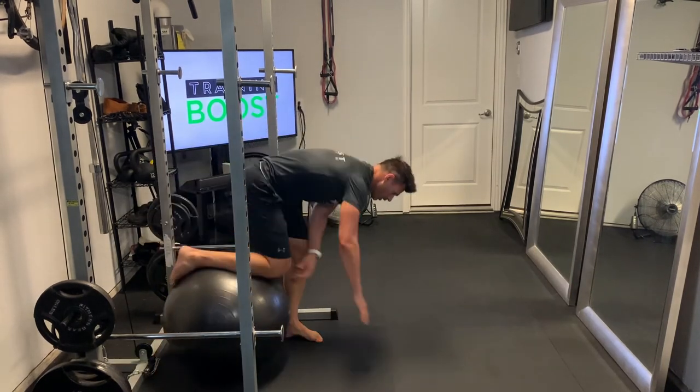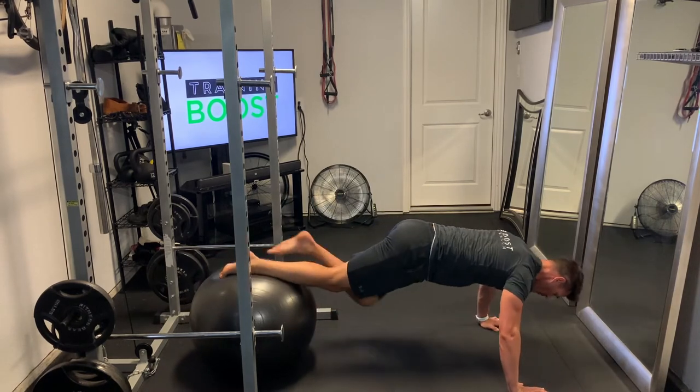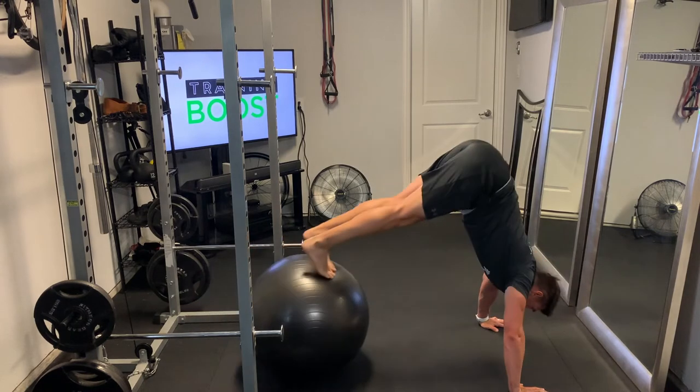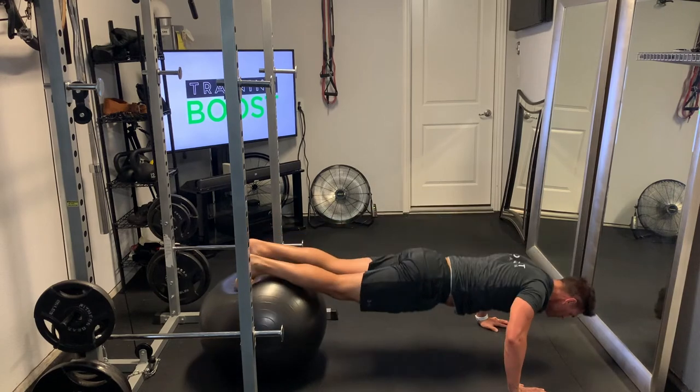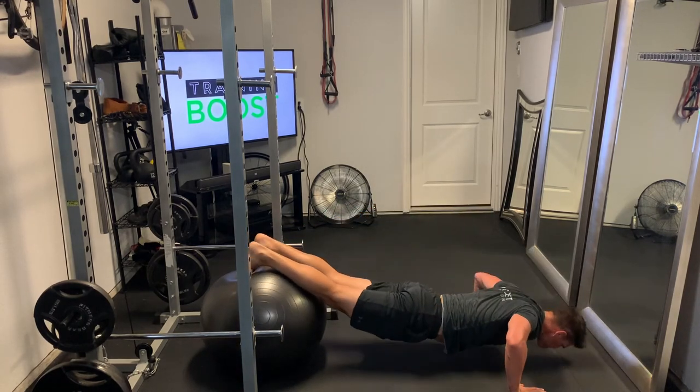Restarting here, we're going to put our shins up on top of the ball, hands out in front, and walk yourself out so that you get in the right position — shins and feet up on top of the ball. Then do your push-up, 90 degree elbow, hands through the floor. As you push up, roll that ball forward, push those hips up in the air, and stand up on top of the ball.